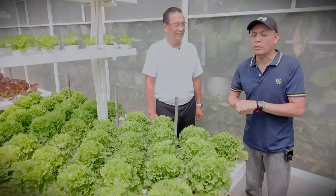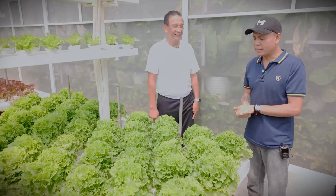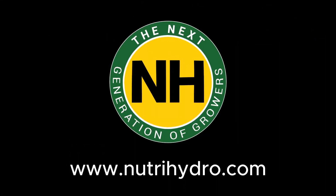There you have it, guys. I hope you were able to get all the vital information sa mga napag-usapan namin. See you on the next class.